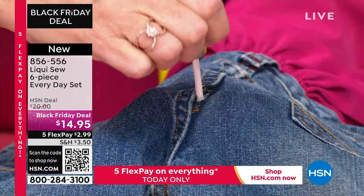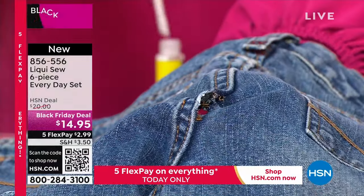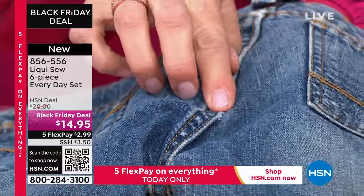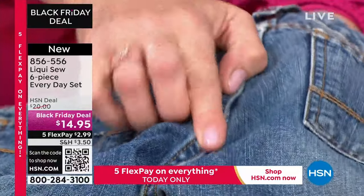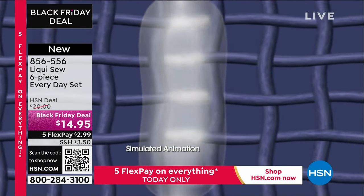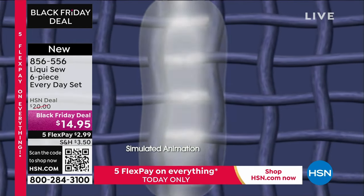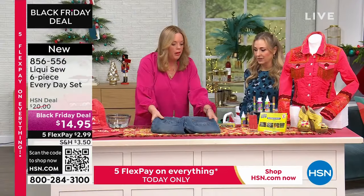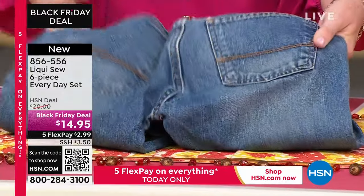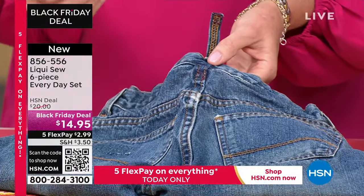We're going to put LiquiSew on both sides of this tear — on the inside and on the top. Fabrics are porous, and the way LiquiSew works is you apply it and press. When you press in, you create what we call our link and lock technology. It penetrates into the pores of the fiber, bonding the two sides together, and then permanently drying — which means it's machine washable, dryable, and ironable. Once you've done that, it's all done. You can throw it in the washing machine and live in these jeans.